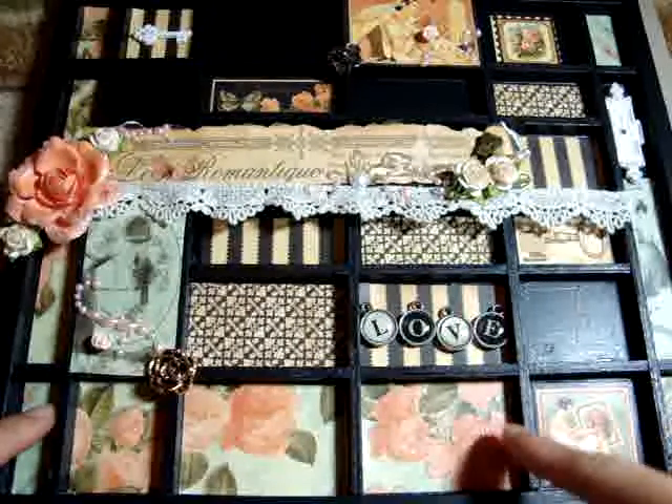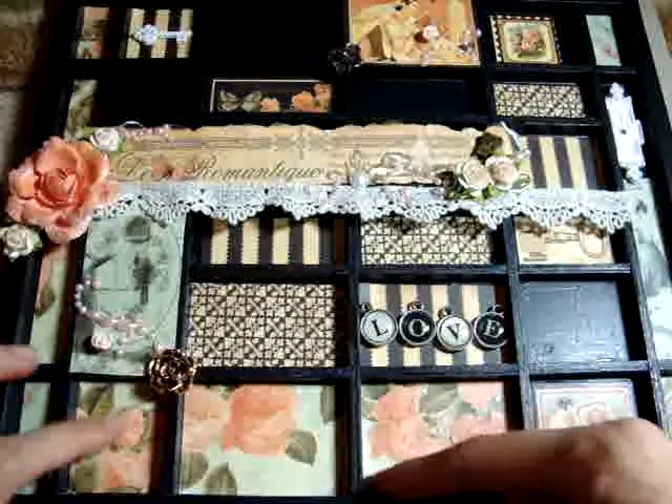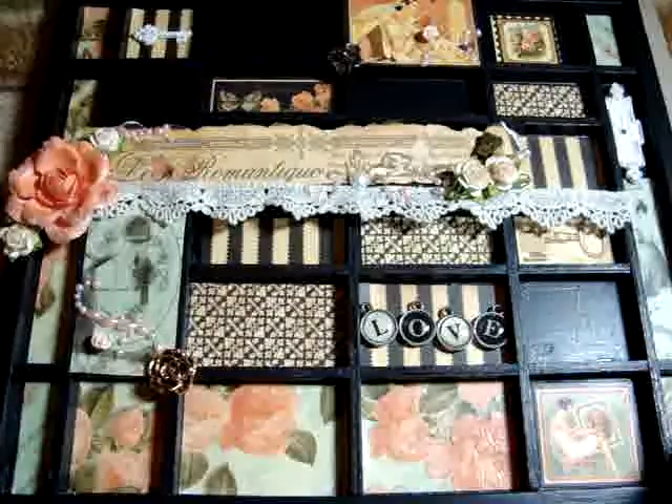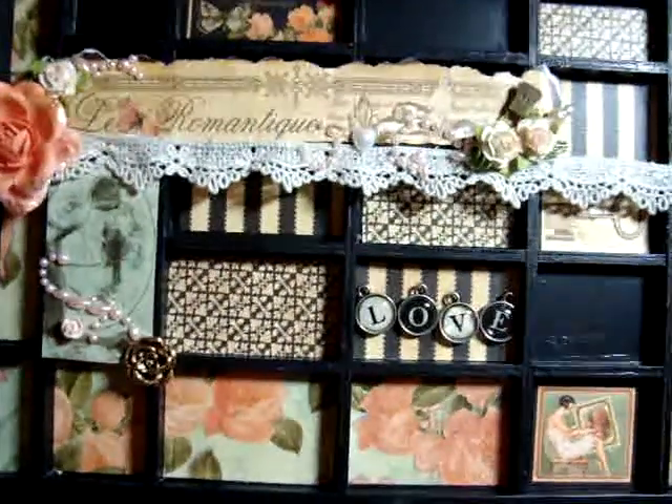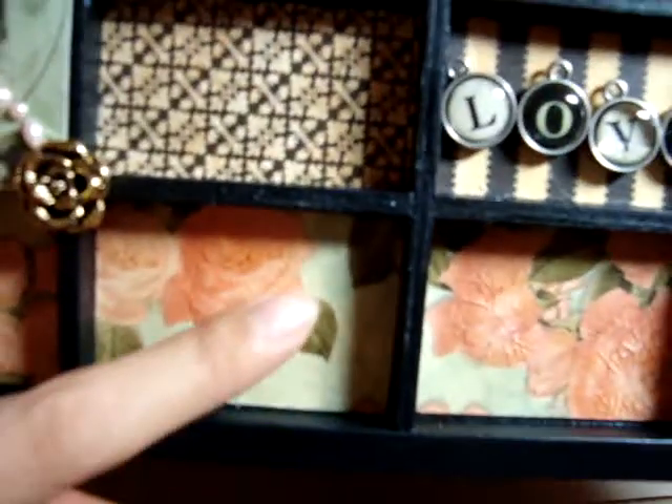Then I cut out the designer papers — the Graphic 45 romantic papers — and I fit them in the little nooks and crannies. And then I added crackle accents to some of the images, such as the roses.